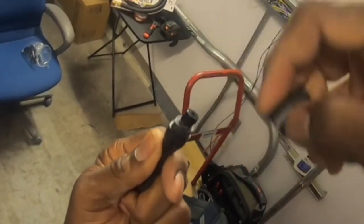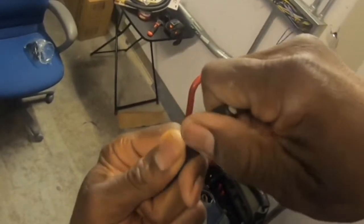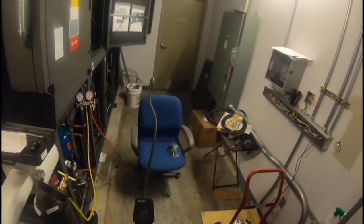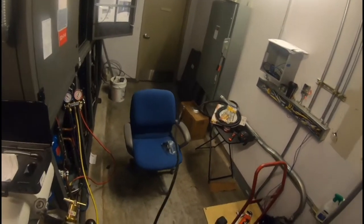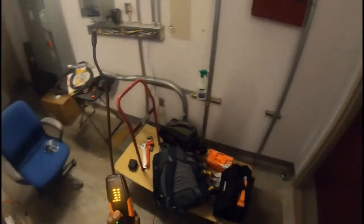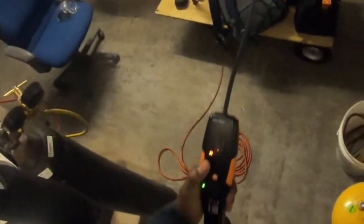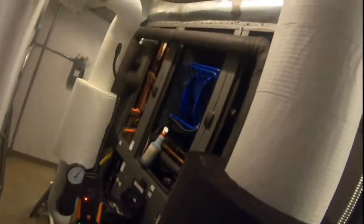I'm going to open it up — look at that — push the sensor down and close it back. That's something you might want to check if your Testo is not working right: check that sensor, because I've noticed it can come out sometimes. Look at that — it instantly picked it up. Now she's good to go.